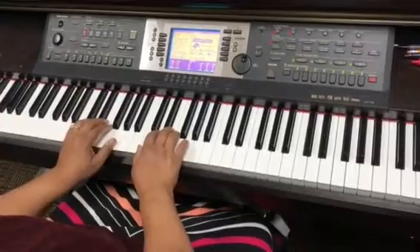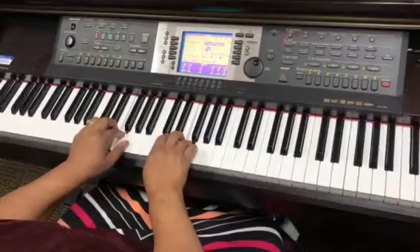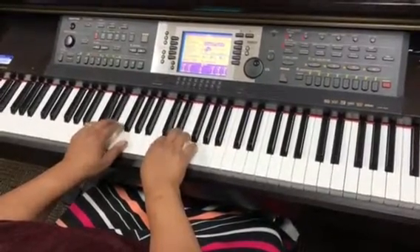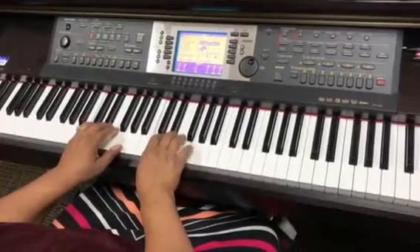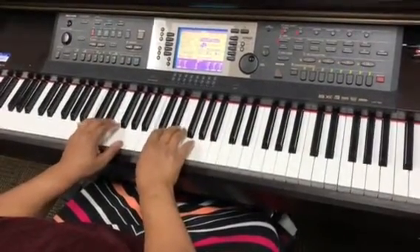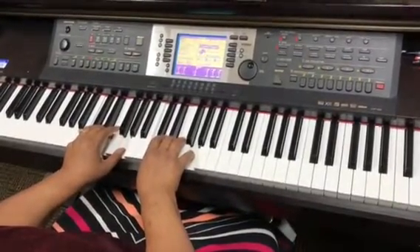So the C major pentascale: C, D, E, F, G, F, E, D, C — then you play the broken triad of C, then you play the blocked chord of C major.